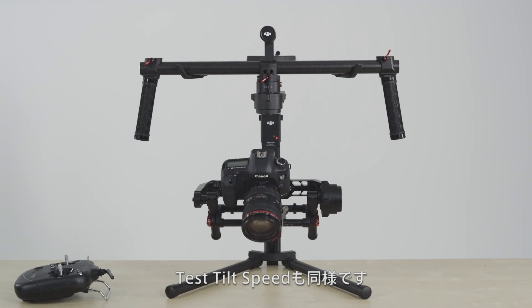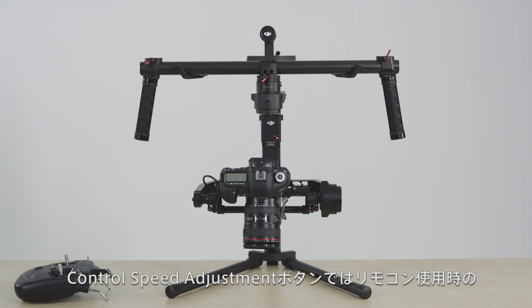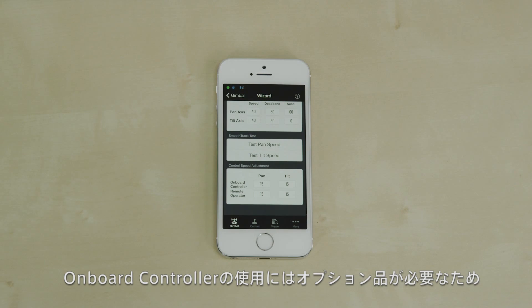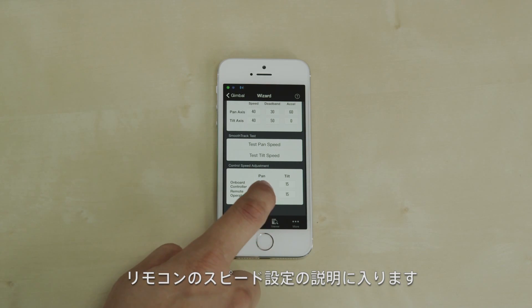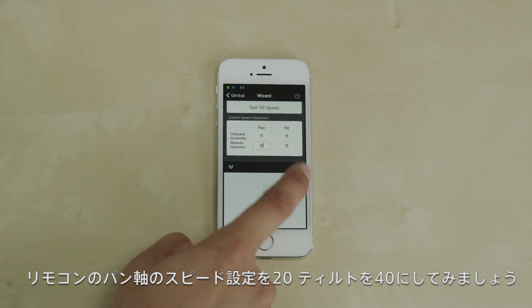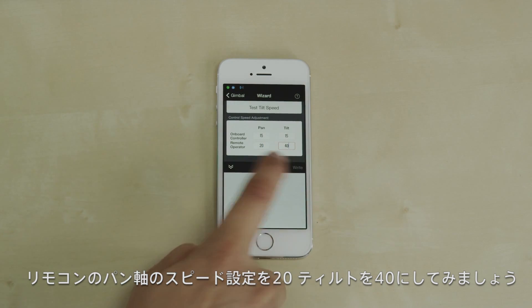The same applies for testing tilt speed. Control speed adjustments configure how fast your Ronin moves when using a remote. We can skip the onboard controller settings for now, as that will be a future feature. This is how the Ronin moves when changing pan speed to 20 and tilt speed to 40.